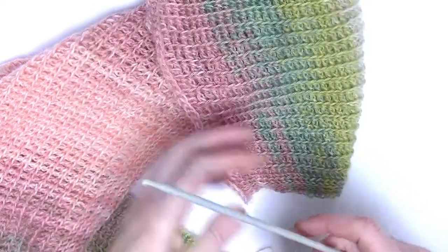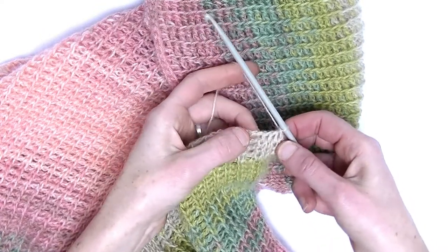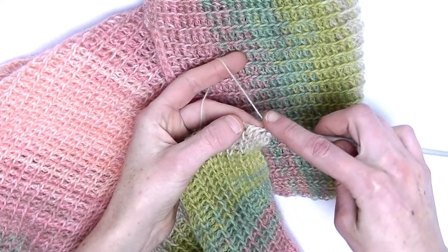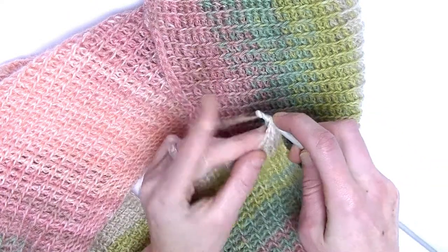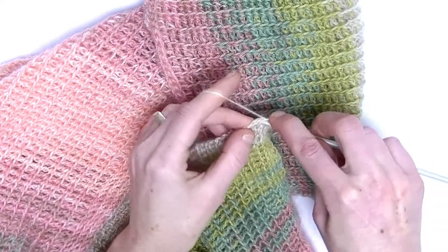We started with 3 rows Tunisian knit stitch and then we started with the yarn overs in between. I'll show you what to do. In the first 4th stitch you make your Tunisian knit stitch, while the first stitch is already done. So 3 more stitches, just knit stitch. Here is the second stitch officially — you make your knit stitch, in the third a knit stitch and in the fourth a knit stitch.